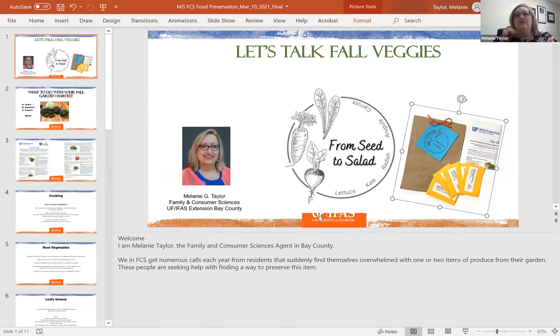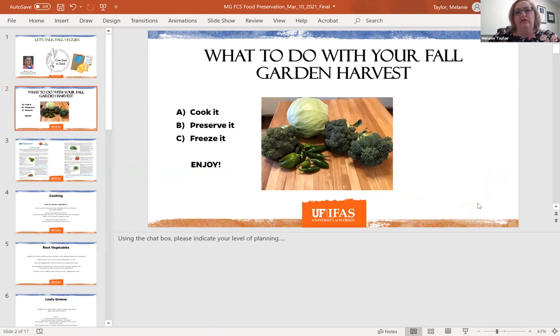Let's talk fall vegetables. One of the problems people have is sometimes they get those vegetables growing and all of a sudden they don't know what to do with all of it — and sometimes it comes in abundance. Are you going to cook it, preserve it, freeze it, or give it to friends? We want to make sure you get to enjoy whatever it is that you've grown.